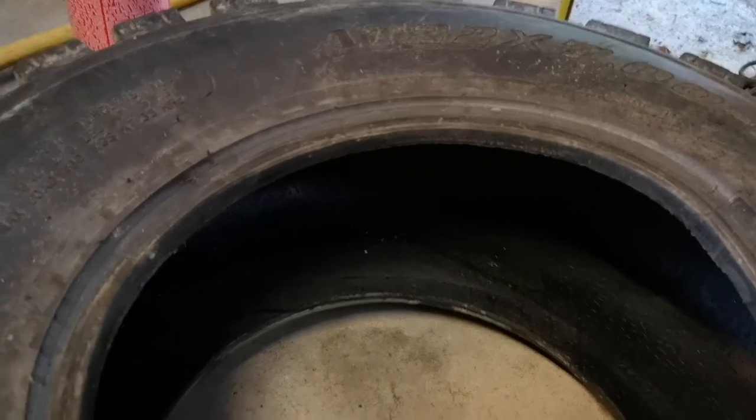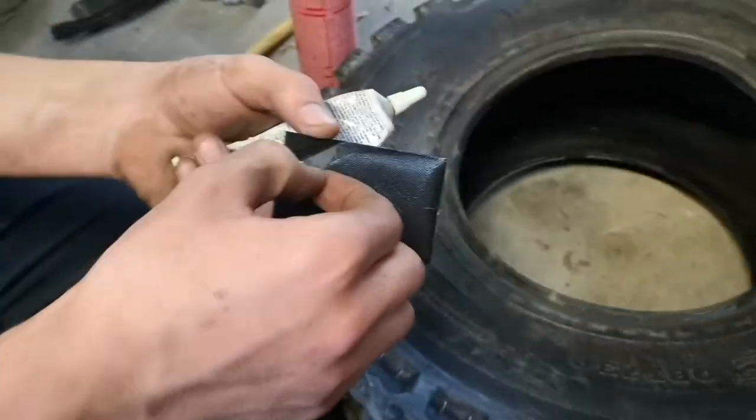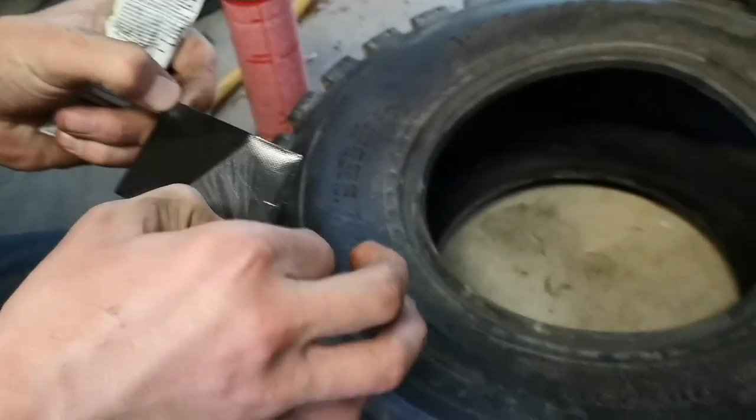So today we're gonna be fixing this hole, putting a patch on it for the 450.